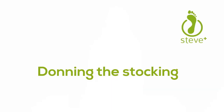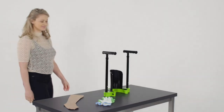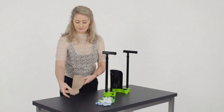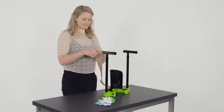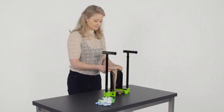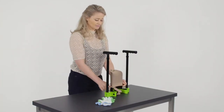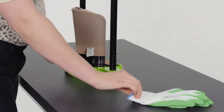Donning the stocking. Place the Steve Plus in front of you, preferably on a table. Take the stocking with the heel towards you, and fold the top of the stocking for a good grip. Place the stocking on the donning shovel, and slide the back of the cuff over the donning shovel, and pull the stocking down.